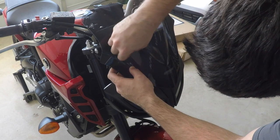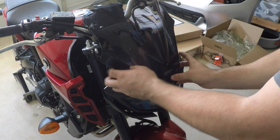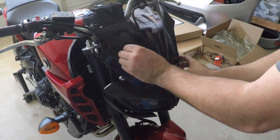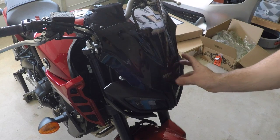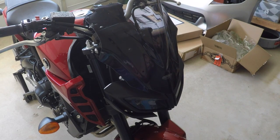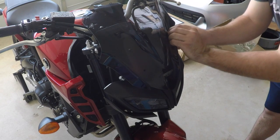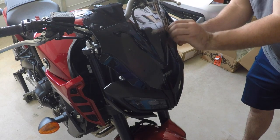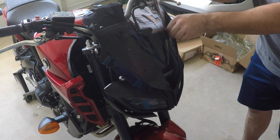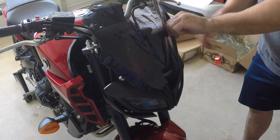I'm just going to go ahead and place one through — there we go — and get that started, and then I'll do one more that way it can sit here. Now looking at this on the bike, it's not nearly as obnoxious and big as I thought it was going to look. I just hope that I can actually tuck and that it will block some of the wind coming off the highway.